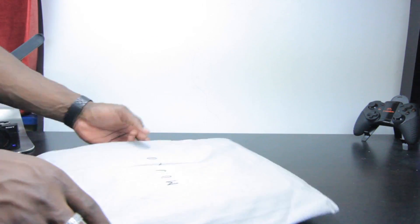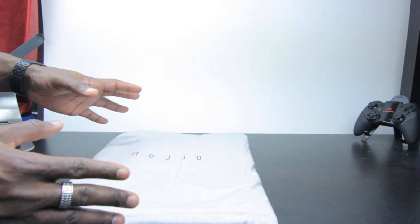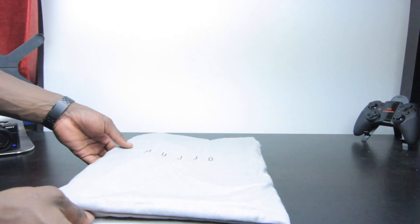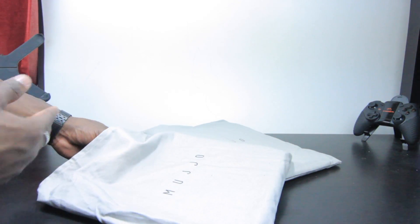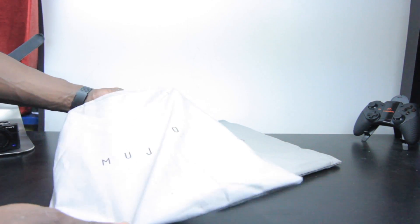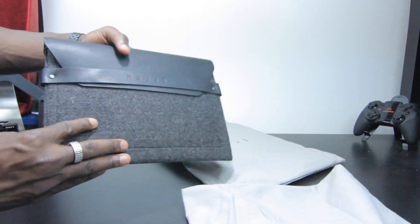How's it going everybody? It's GadgetsBoy and in front of us today I've got two products from Mujjo. So these are nice sleeves here for the iPad and one for the MacBook Pro 13-inch as well. They also do other ones for the iPhone, for Retina display MacBook Pros, as well as MacBook Air and iPad Mini.